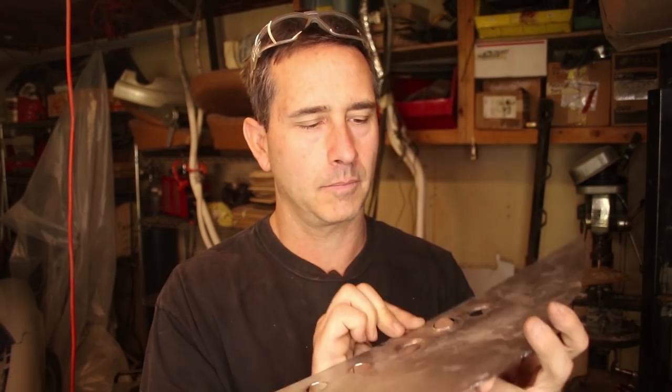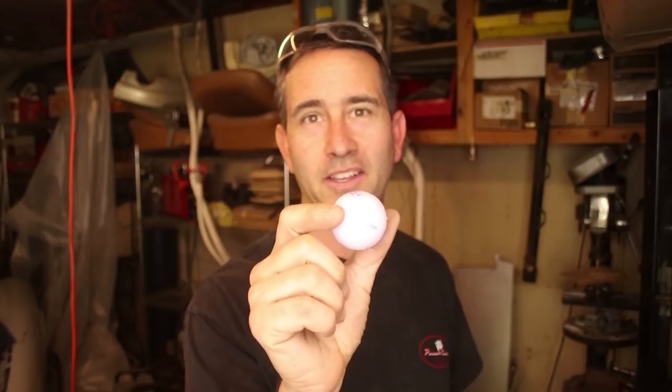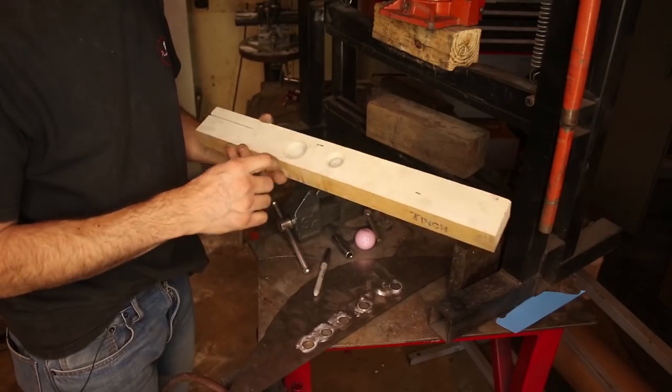I've been having a good time practicing some of these dimple tools. You can see maybe the best one is this one right here — it is dimpled. I think you'll like this. I'm going to show you how I did it. It's a pink golf ball — it's my wife's ball — so she'll be happy to know I'm using it to create dimples in metal.